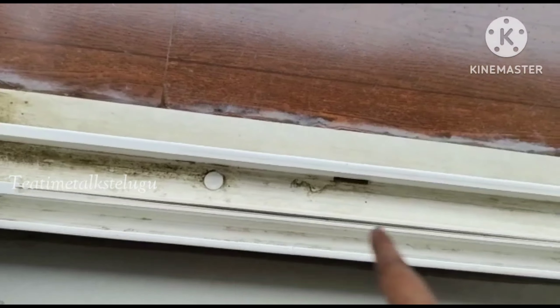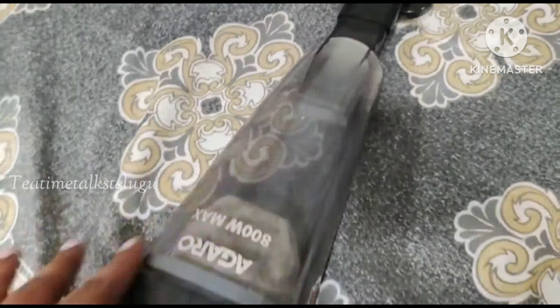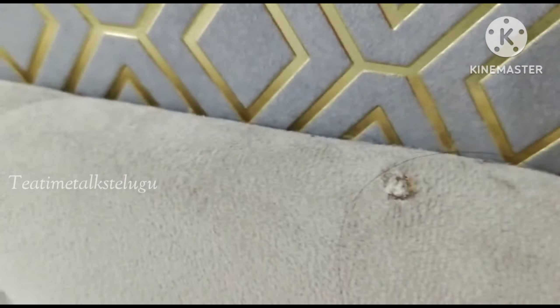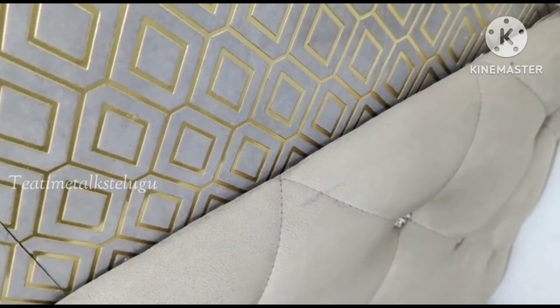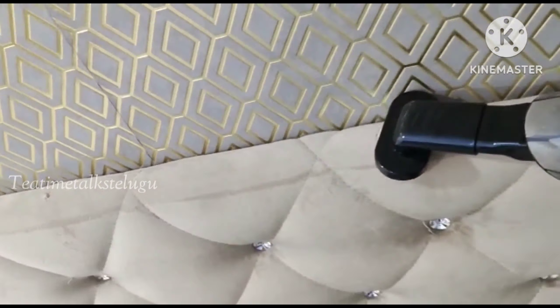It will wipe back and remove dry dust. This is a regular connector, and then it has a brush connector to use on cushions on the sofa. Now I have a bed back side cushion that is very dirty, so I will clean it. This is a multi-purpose brush for this purpose.